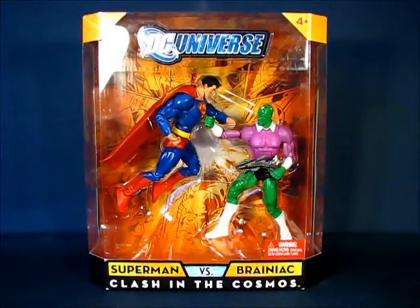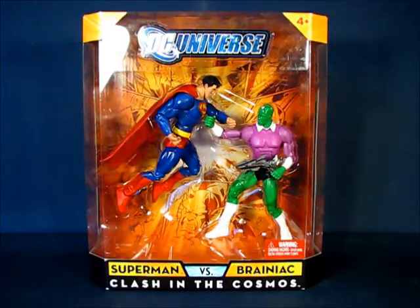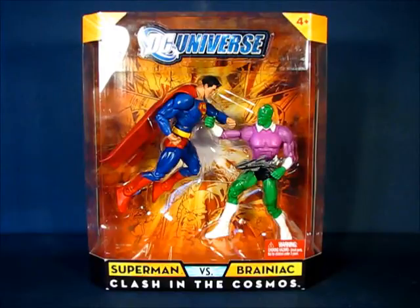Hey there folks! Today I'd like to take a casual peek into the DC Universe Classics Brainiac action figure by Mattel. This figure is part of a two-pack called Clash in the Cosmos, which includes both Superman and Brainiac. This video will focus just on the Brainiac figure, and I'm not sure if a separate video will be created for Superman, since the only difference between this Superman and the others are the painted eyes.